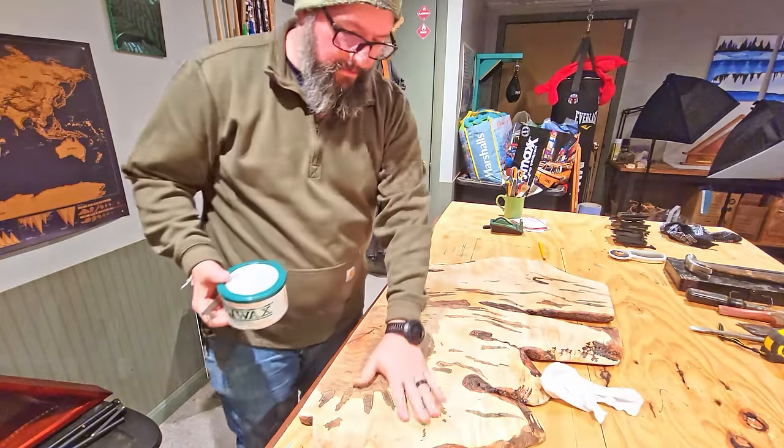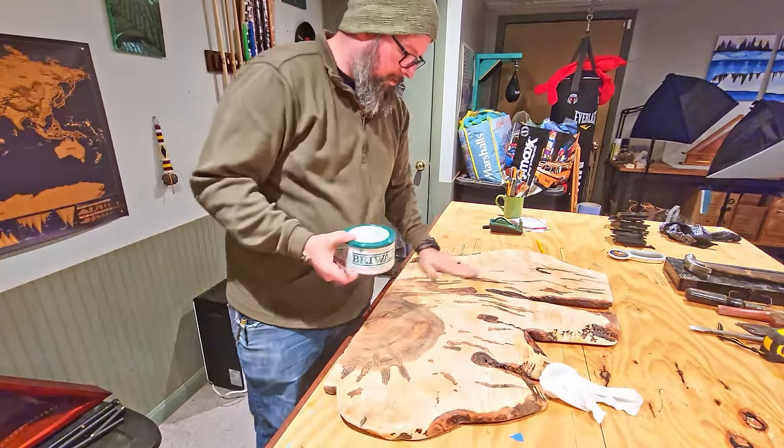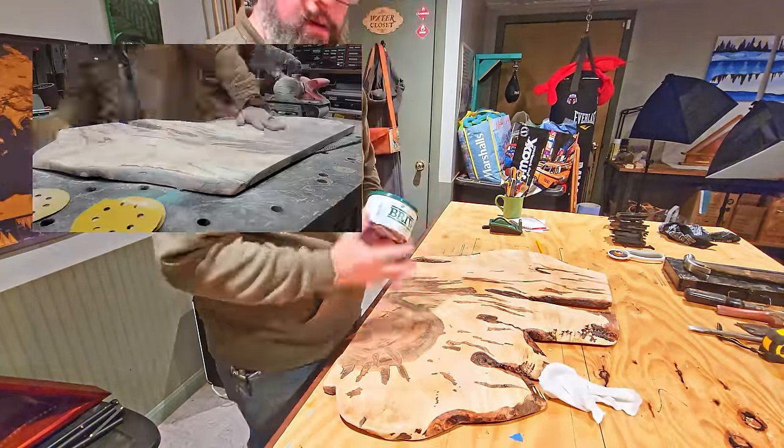So I've never used this stuff before, but I'm going to try it. I've sanded this to 400 grit.